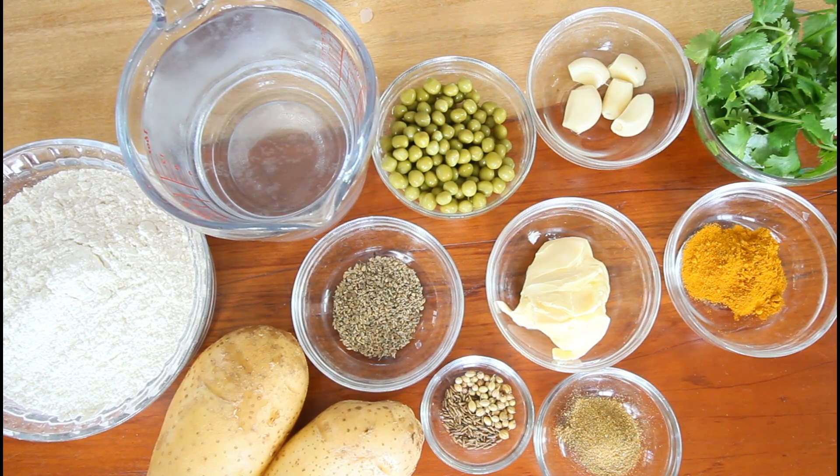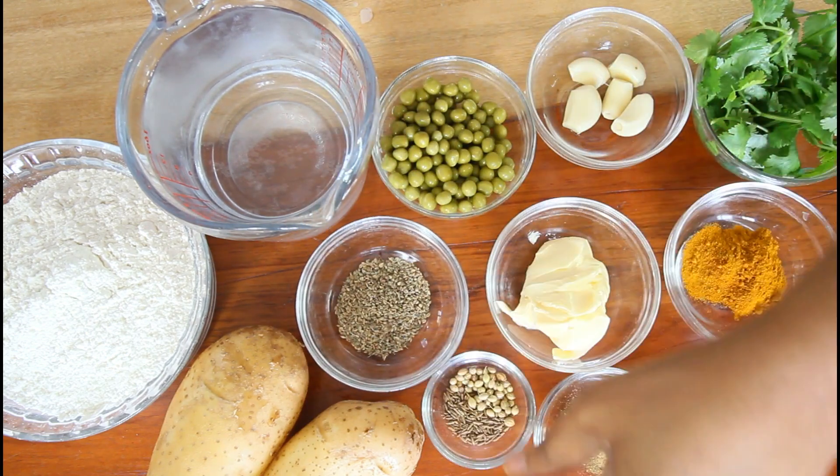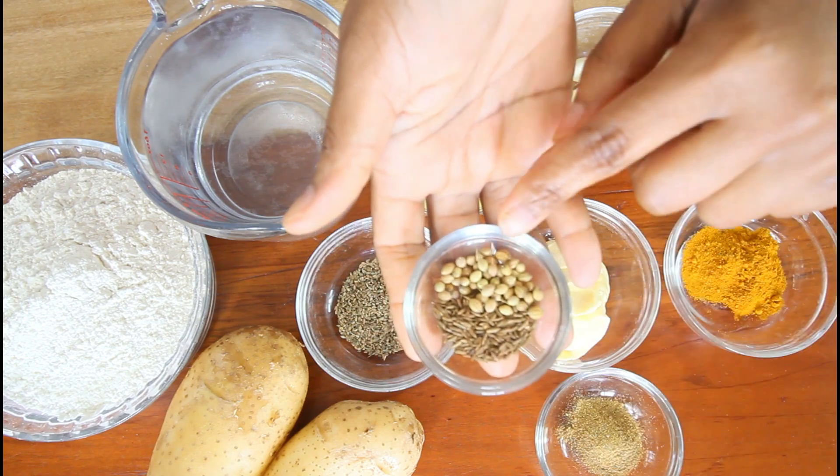Hi everyone, welcome back to another video. In today's video we're going to do some samosa with potato filling. And of course you're going to need some herbs. The herbs I have are Asian herbs also known as carom, I also have cumin and coriander.